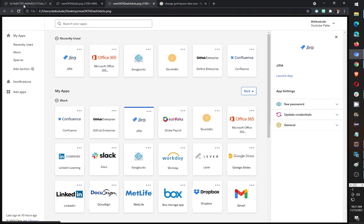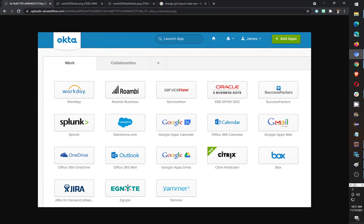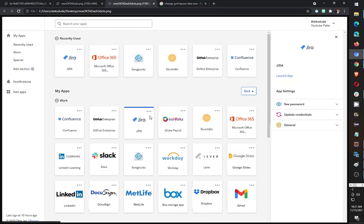I actually like the old version, but maybe there's a better way of doing this. It's difficult to find apps because the text is so small now, so I guess I have to just learn to use the search option. Anyway, it's not a big deal — just wanted to make this short review video. Have a good day.